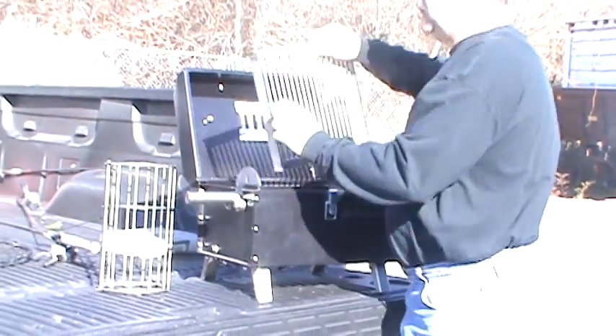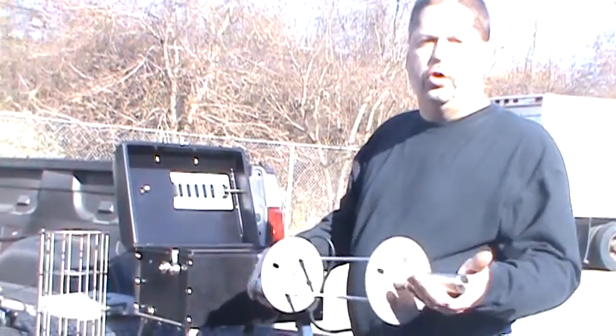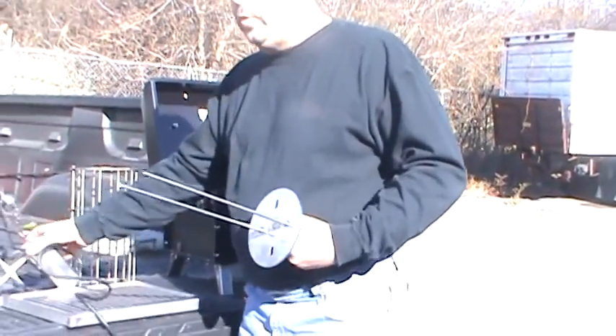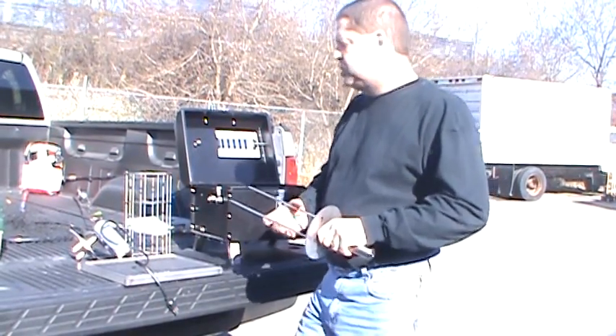Stainless steel grate — quarter-inch round grate — it'll last a lifetime. Stainless steel rotisserie with a cool handle. After this runs for two hours it can actually be taken off by hand. This is similar to some of the ones you see on the market where you put your meat onto the spit.